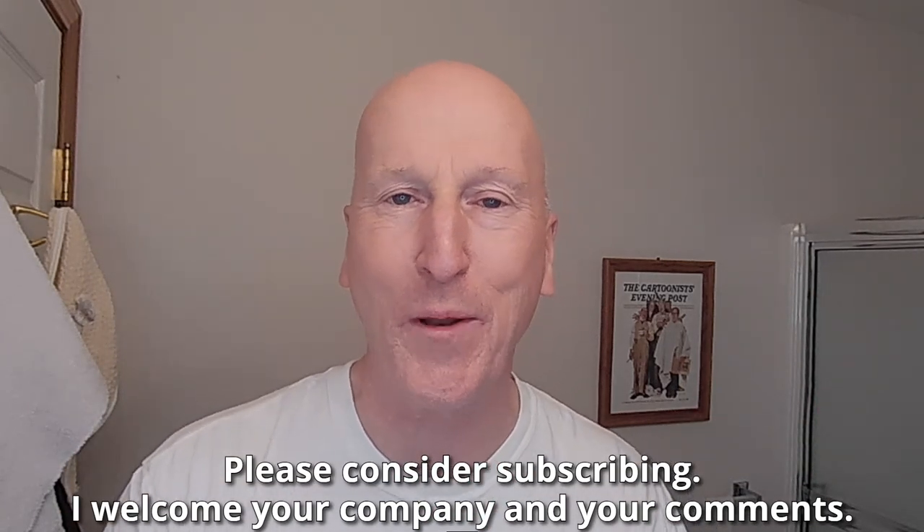I welcome your company and your comments. We're going to have an evening headshave with a razor. I don't think I've ever done a headshave on camera with this razor — as a matter of fact, I don't think I've ever done a headshave with this razor, period. The Mercur Futur Adjustable Razor. This is an absolutely beautiful, beautiful adjustable razor. Beautifully chromed, beautiful weight. Kind of has space-age styling — I think that's why they call it the Futur. Just a guess on my part.